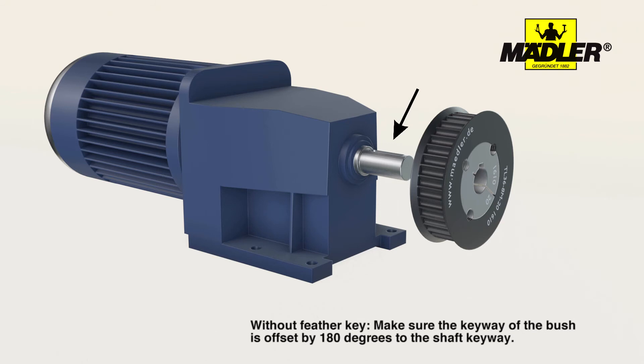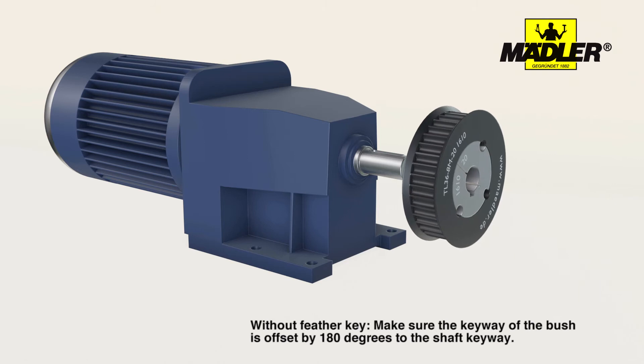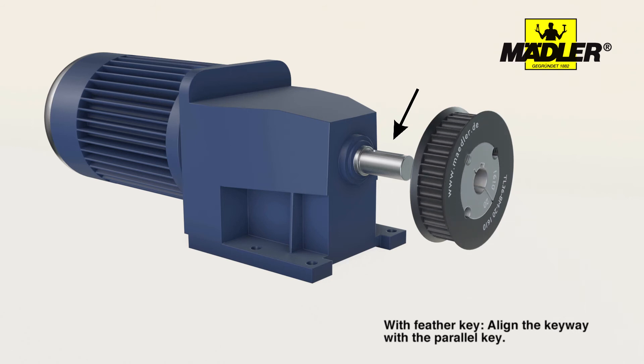For connections without a feather key, make sure the keyway of the bush is offset by 180 degrees to the shaft keyway. For connections with a feather key, for use at high torques, align the keyway with the parallel key.